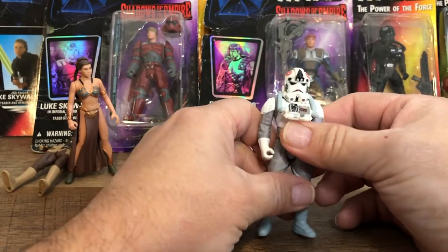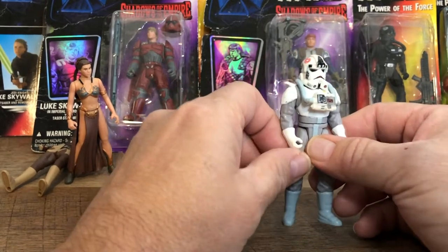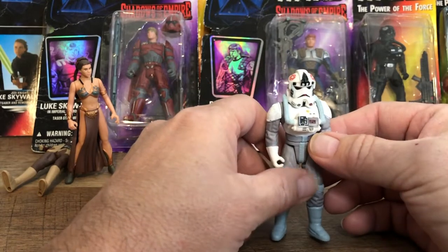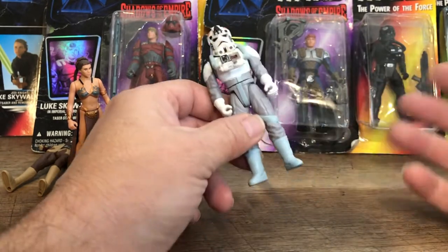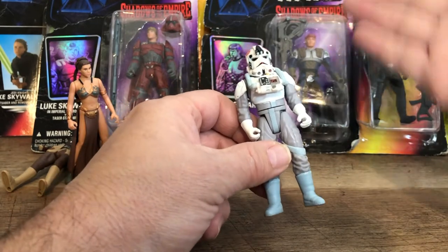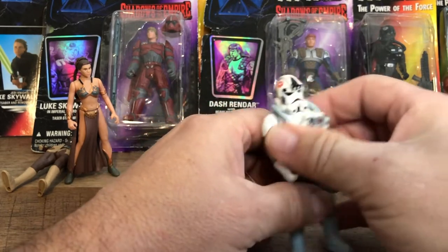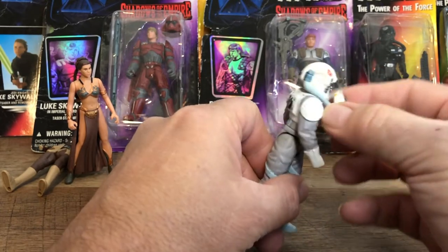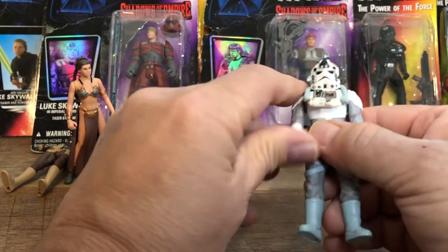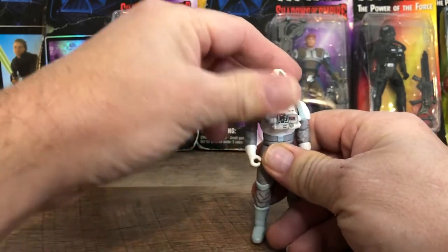Here we have the Power of the Force. I left them on the cards because when I was little and opened all my other figures, I realized if they were still in the package they'd be more valuable. So I kept these in the package, but I didn't know how to store stuff, which is why there's all the bent packaging. Here's the AT-AT pilot — AT-AT driver — and it's pretty cool. He has a chest piece that's kind of movable, not embedded. Still five points of articulation.